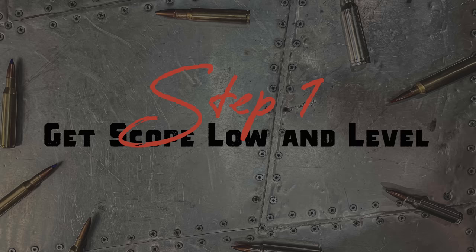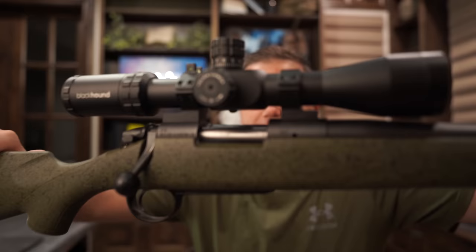Step number one: you've got to mount your scope properly. The scope we're going to put on here is an inexpensive Blackhound 4-to-14 by 44. I know what you're saying — Jim, I watched your video of the best scopes under $500 and you didn't like that scope.